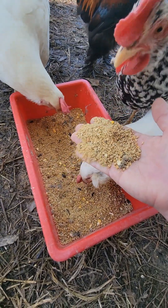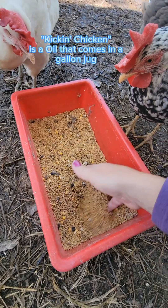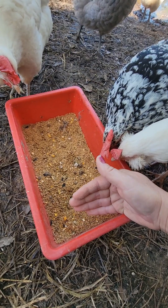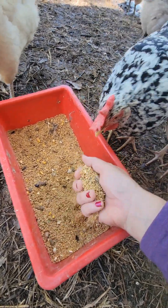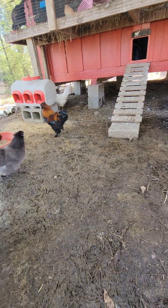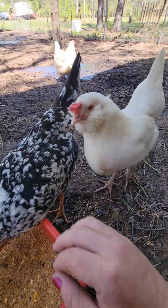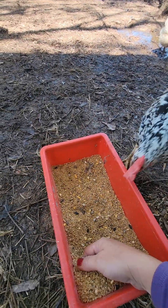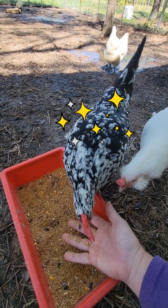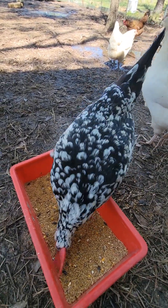I also buy the Kickin' Chicken solution — it's a big jug you can find at Tractor Supply or Amazon that has omega fatty acids and B12, plus a lot of vitamins. It definitely helps their feathers. The one downfall is that it makes their feathers look so good that you don't even know you have a sick chicken because the feathers just look so fabulous. I've had a couple of sick chickens and you couldn't even tell.